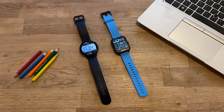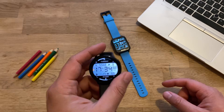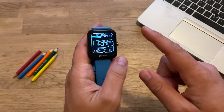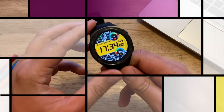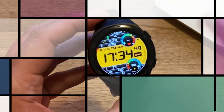Hi guys, VenianSpeaksTech here, VST, welcome back to the channel. This video is not going to be about the Samsung Galaxy Active Watch 2, so we can throw it away. Also, this video is not going to be about the ZBlaze GTS — there is an upcoming review coming for that really nice watch. This video is going to be about the beloved Huawei Watch GT2, GT2 E, GT2 Pro, and so on.